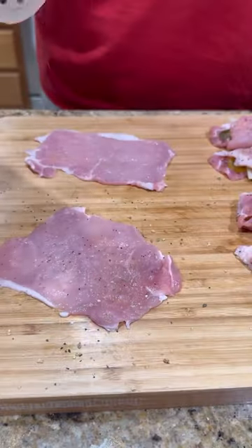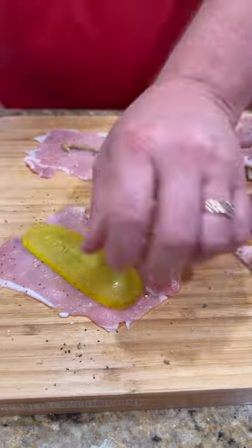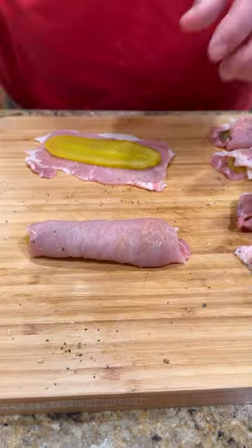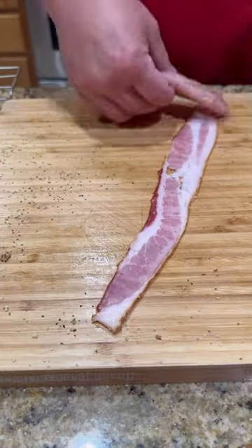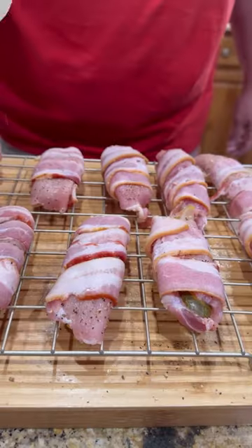Next, we're going to hit it with a little bit of Lane's Cubano seasoning, a little bit of spicy mustard, a dill sandwich stacker pickle, some Swiss cheese. We're going to get it rolled up, a little more seasoning. Time to wrap that baby in bacon because you know bacon makes everything better.